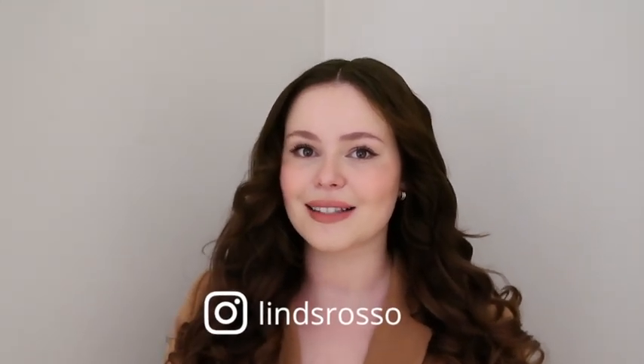We'll see you guys next time. Gentle reminder to subscribe to my channel for more fashion, hair, and skincare. My Instagram is at lindsrosso. We'll see you guys next time, bye!